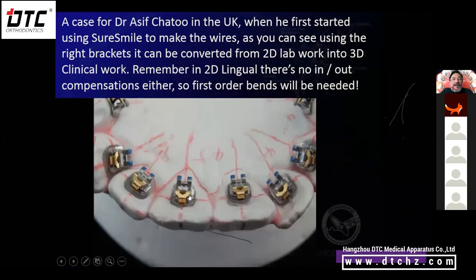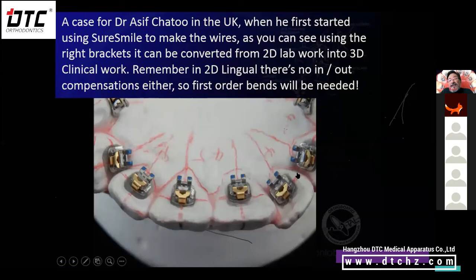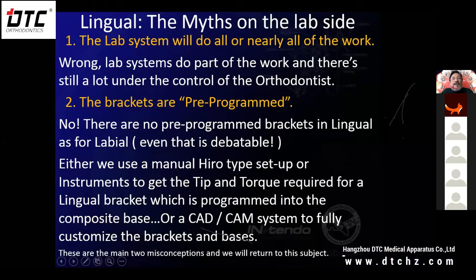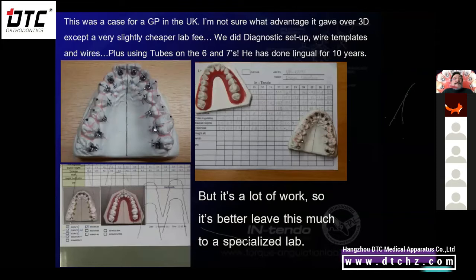Very quickly in the clinic, 2D bonding positions 3D brackets, and then after he's started the initial movements and got some gross movements going and some leveling, when he needs the finer details he'll send a scan of the brackets in the mouth to SureSmile and they will make the wires. They do have a fixed charge for these wires — you can have as many wires as you like, but it is over a thousand pounds. I was told that recently from one of the doctors in the UK, and this is overkill as far as I'm concerned, for a GP in the UK.